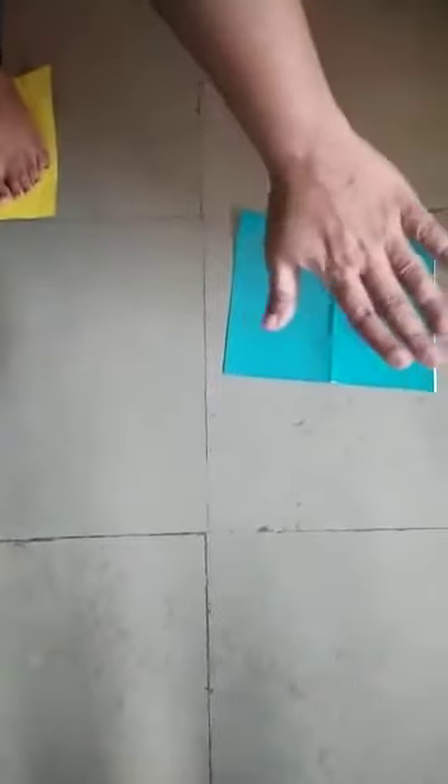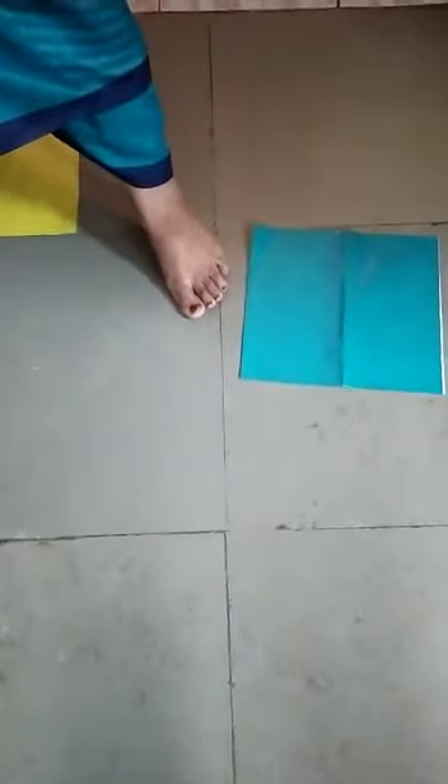Now you climb on the paper, you come on the paper. Take another square waste paper and keep it to your left side. Now take the left side paper and keep it to your left side. Come again on the left side paper. Again take your right side paper, keep it to the right side, and again come on the right side paper.